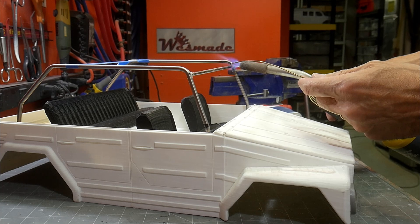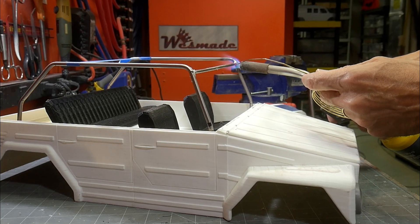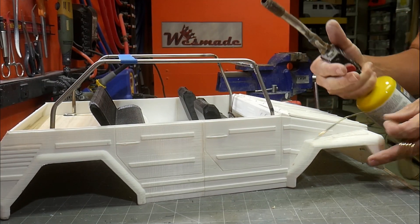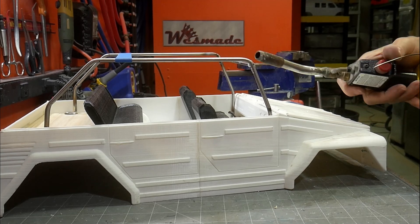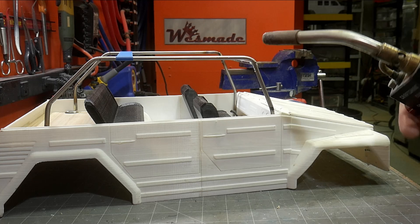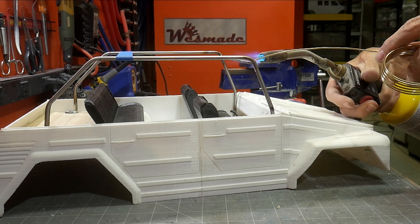To hold the piece in place, I've squeezed the back of the roll cage together with some masking tape, which puts a little stress and pinching on the front and holds that front bar in place. When I'm done I can pull the tape off and it springs back to where it needs to be, then I can put the back piece in.